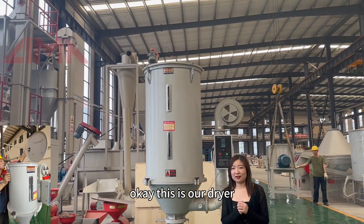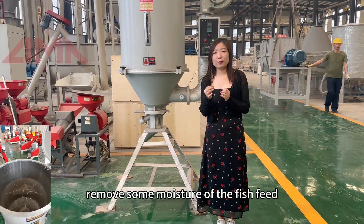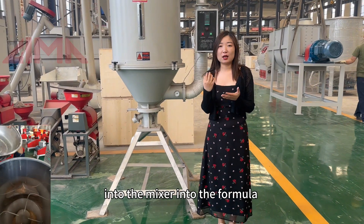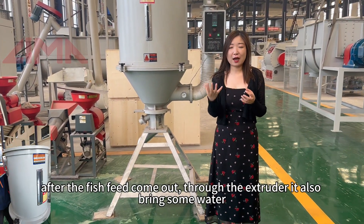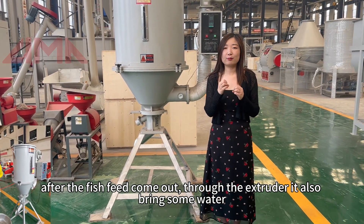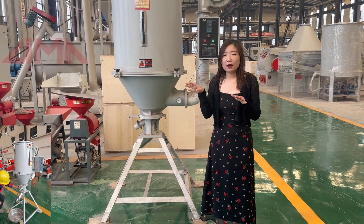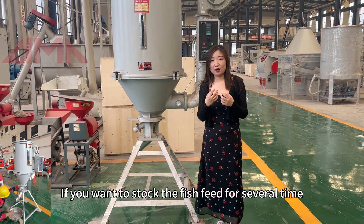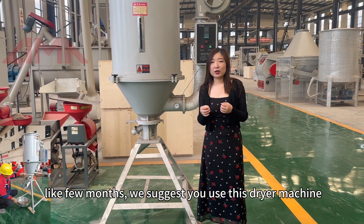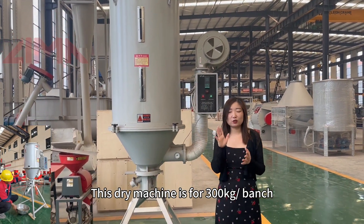This is our dryer. The function of the dryer is to dry the fish feed and remove the moisture. Because we add some water into the mixer formula, and after the fish feed comes out through the extruder it also brings some water, the moisture level is very high. If you want to store the fish feed for several months, we suggest you use this dryer machine. This dryer machine handles 300 kg per batch.